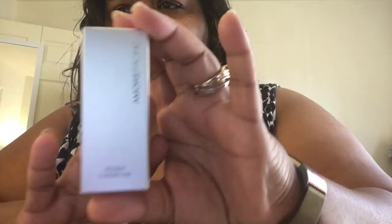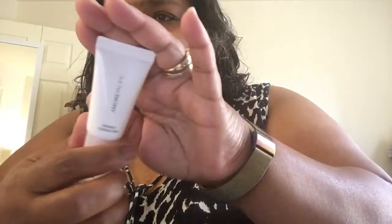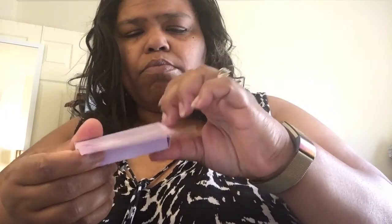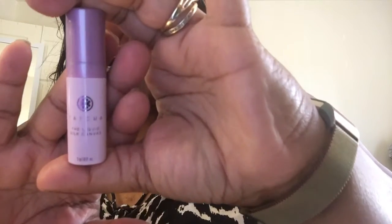I got this too — it's a treatment cleansing foam. And I got something from Tatcha. This is their Liquid Silk Canvas primer. Someone I know swears by this primer, so I'm going to give it a try.